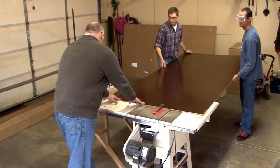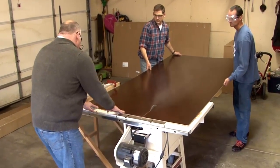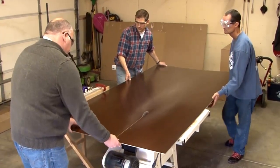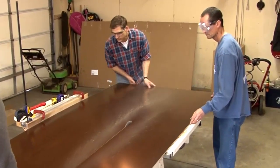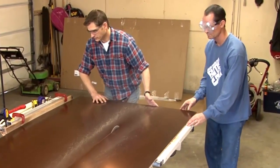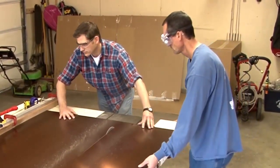Step number three: cut the end panel to required height or a toe kick notch if applicable, using a table saw, circular saw, or jigsaw. It's recommended to use a fine cut melamine saw blade. You may also need to scribe the wall side of the panel if the wall is not straight. To help prevent chipping, it's recommended to score both the face and back side of each panel with a utility knife at the cut lines.